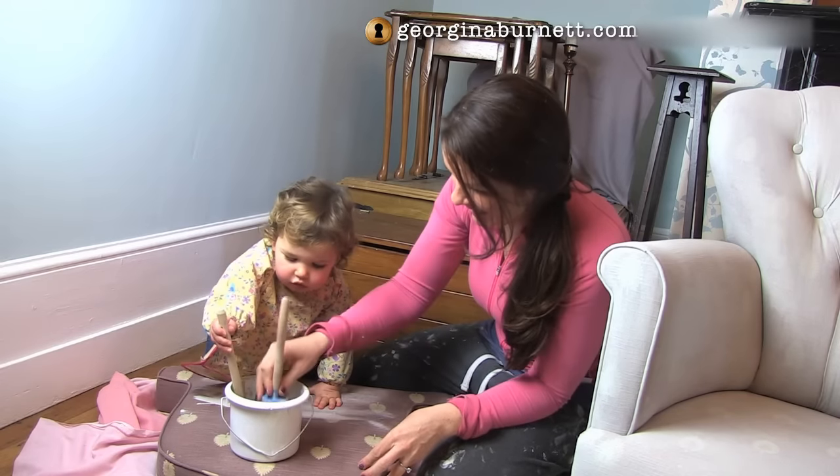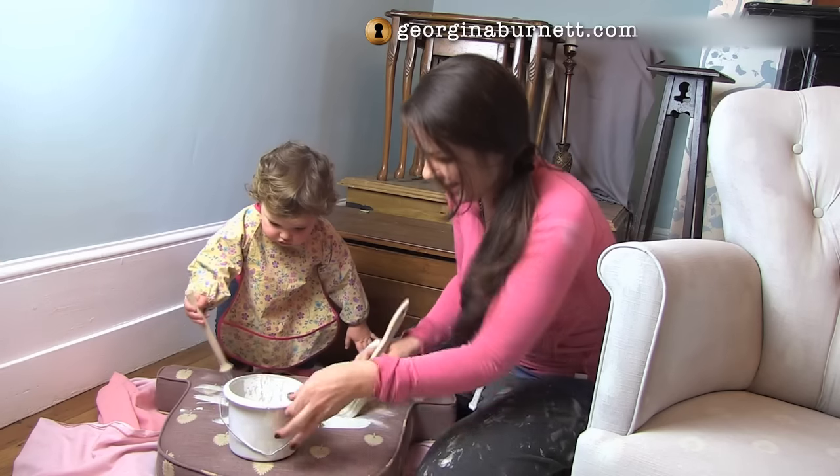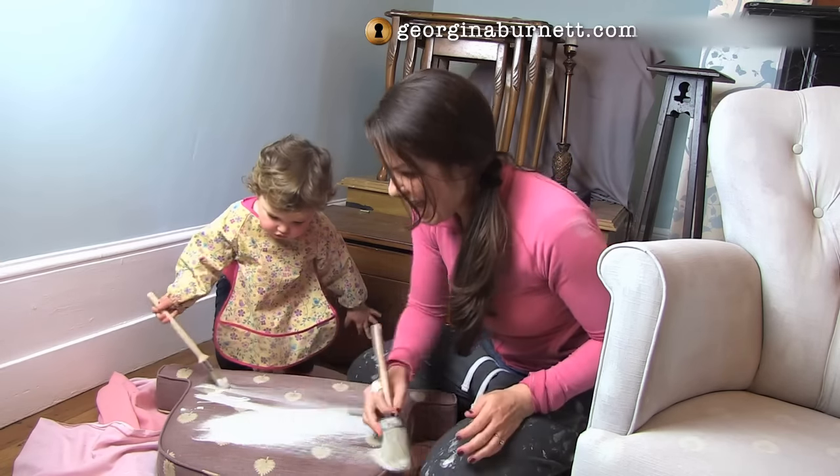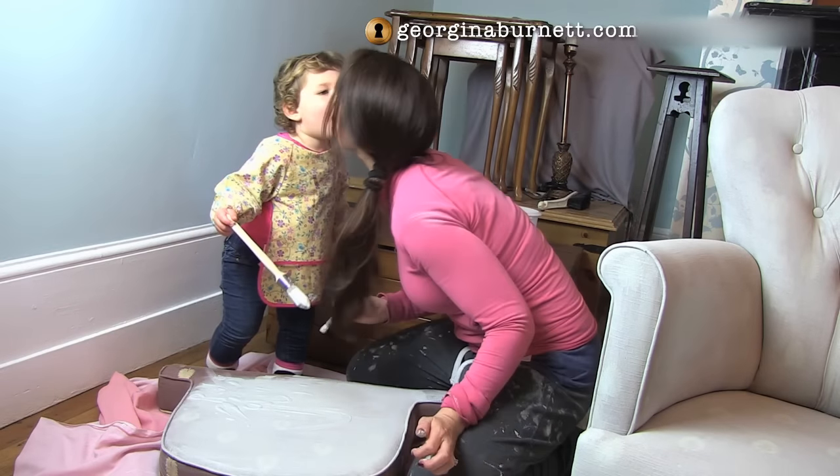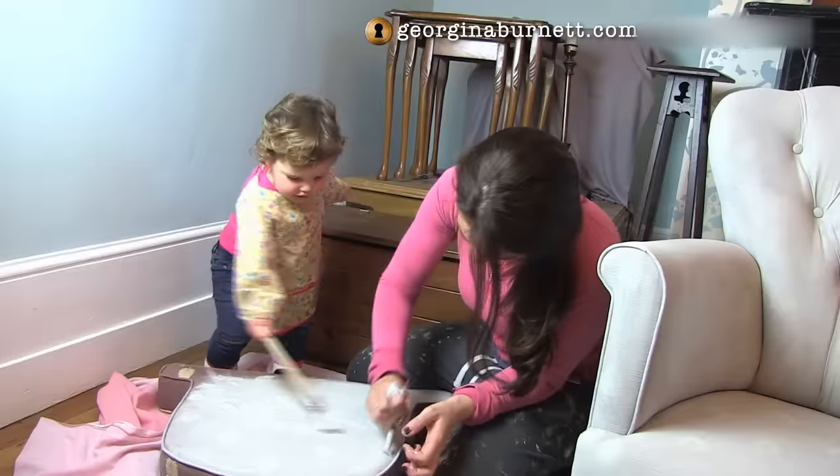Just to prove how easy this is to do, I even got my young apprentice in on the job. And now, you can just imagine — I'm dreading the day I walk in to find her painting my husband's favourite leather armchair with a big grin on her face.